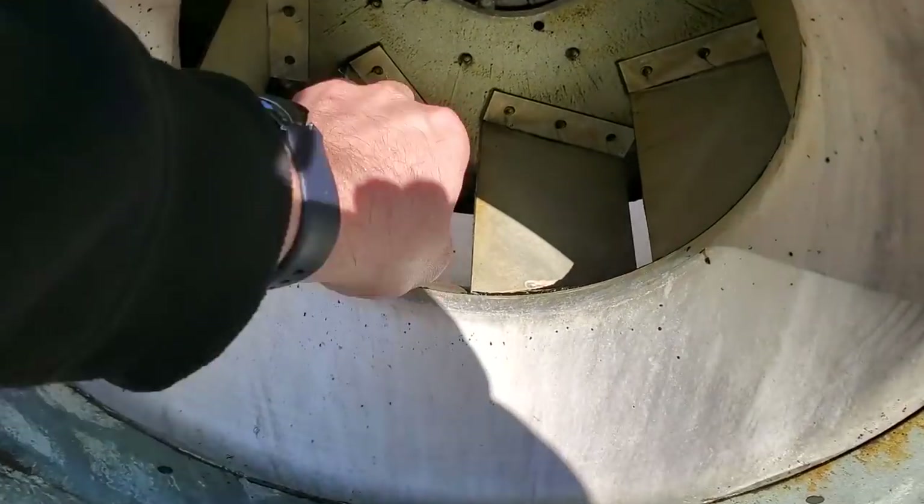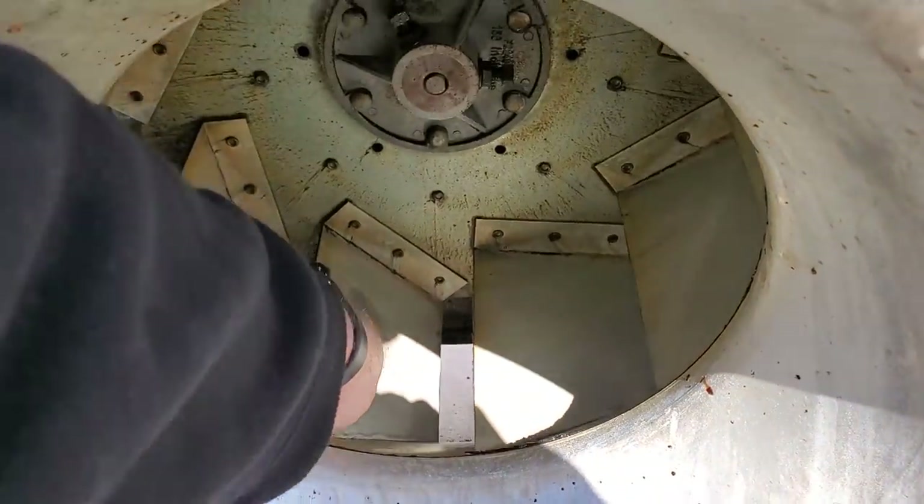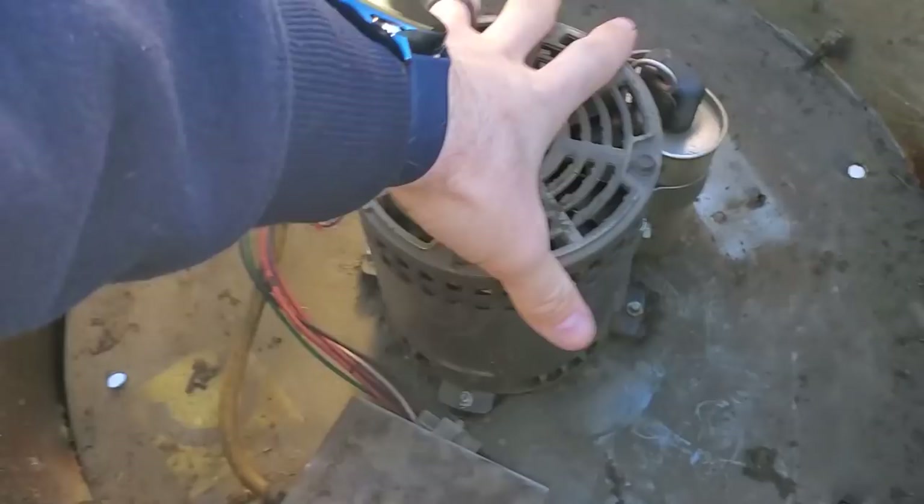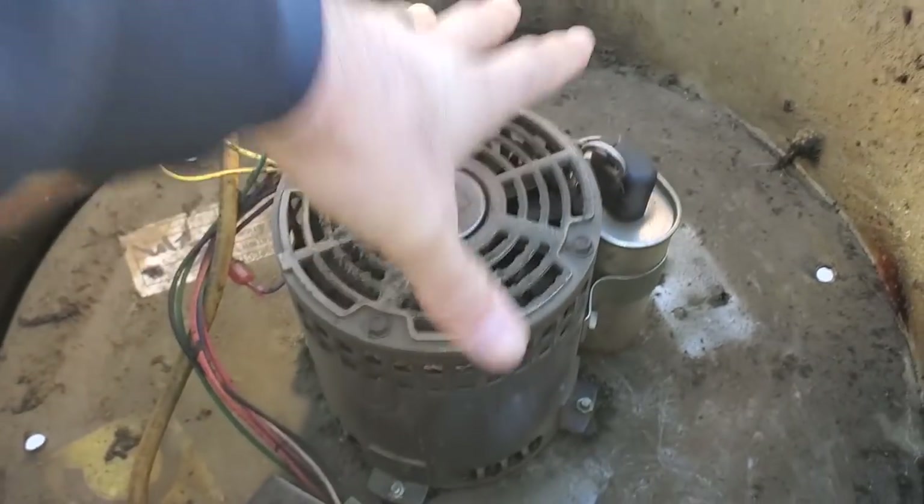The inside of this fan is totally coming apart internally. Look up here — the whole thing's coming apart.